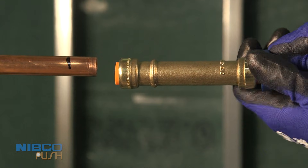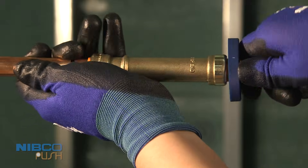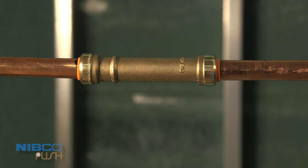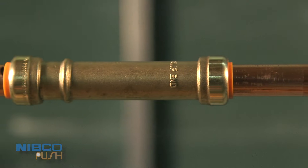Use the removal tool to disengage the grip. Slide the coupling back to the other tube until it reaches the mark. Make sure the tube and fitting are securely connected by checking that the depth mark meets the release collar. That's all there is to it!